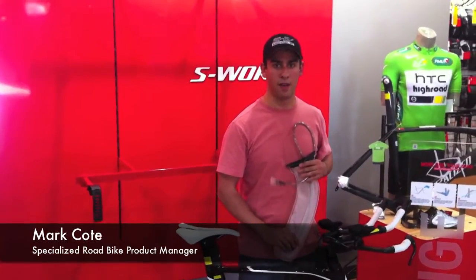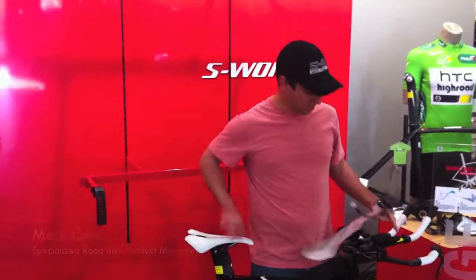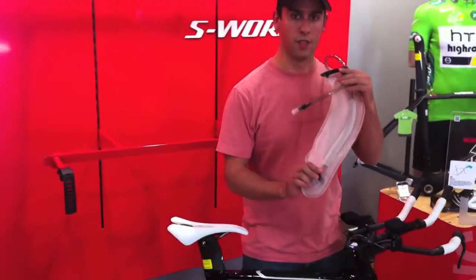Hi, I'm Mark Cody. I'm Road Bike Product Manager for Specialized Bikes, and this is the new SHIV and the Fuel Solage.